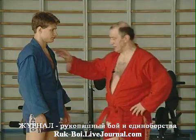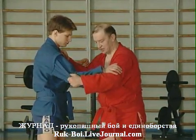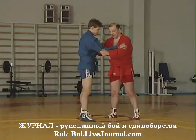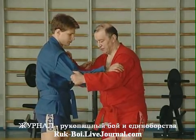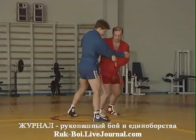Зацеп голенью. Зацепов голенью есть несколько вариантов. Сейчас я покажу зацеп как комбинацию от передней подножки. То есть я вывожу противника на переднюю подножку, нагружаю его ногу.